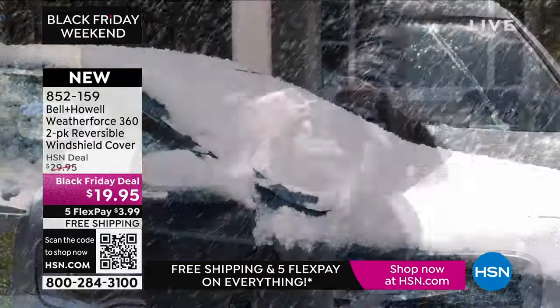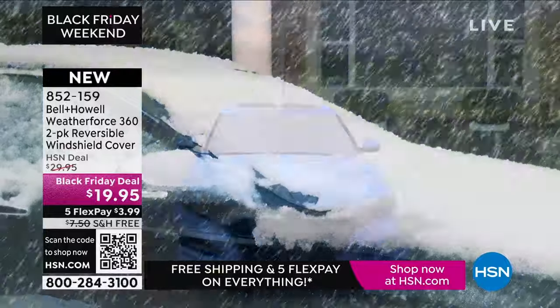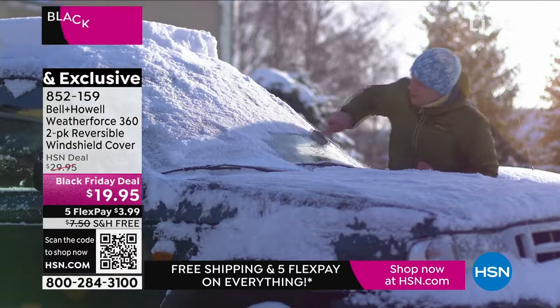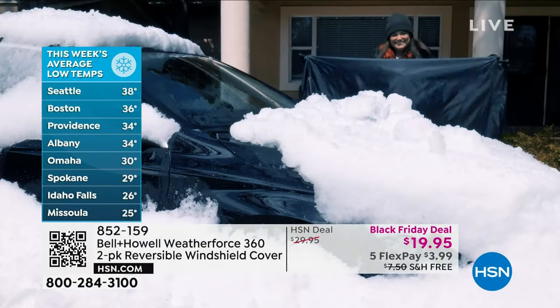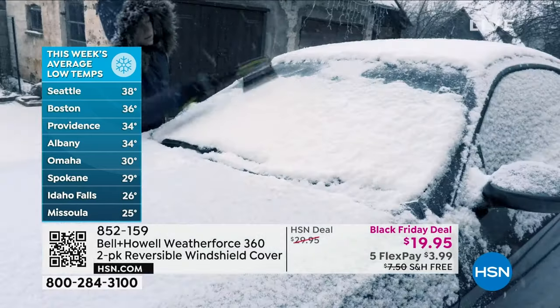You just take it off — the little magnets hold it down, you close the door on it so it won't flap around and nobody can steal it. It's $3.99 and it's snowing in Minneapolis, North Dakota, South Dakota. It doesn't matter where you are — Seattle 38 degrees, Boston 36, Providence Rhode Island 34, Omaha 30, Missoula Montana 25. Snow's going to occur.